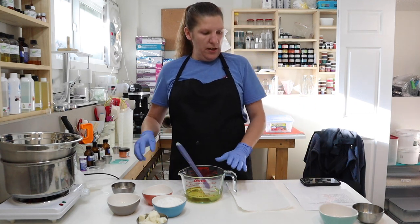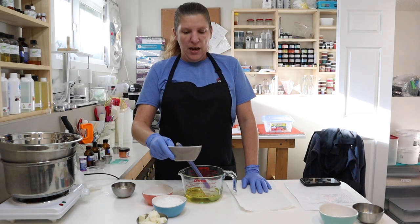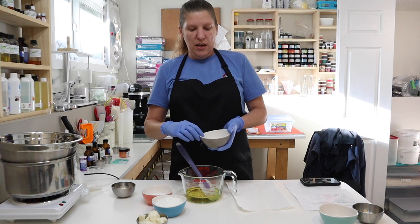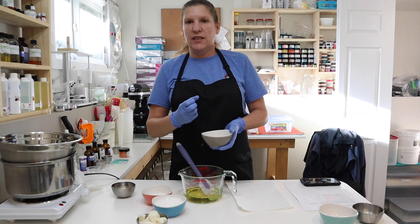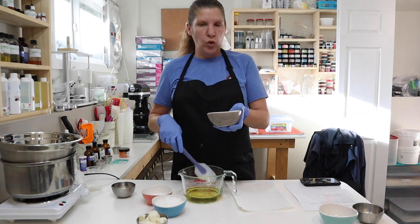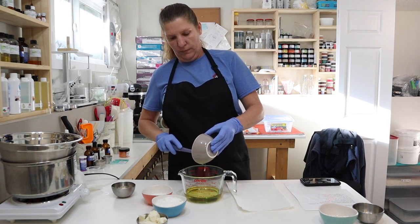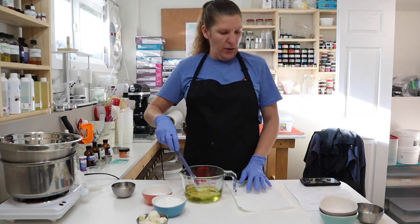And then we are going to put in some glycerin. These oils are moisturizing to the skin — they help soften the skin and provide nutrients. With the glycerin, it attracts moisture. It's a humectant and it brings moisture to the skin. So this is an awesome additive into lotions, and we are going to put in 28 grams of the vegetable glycerin.